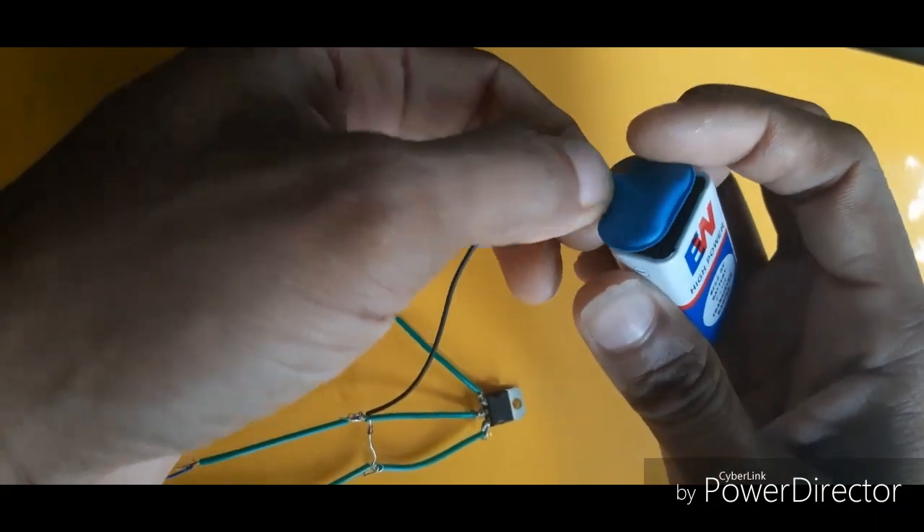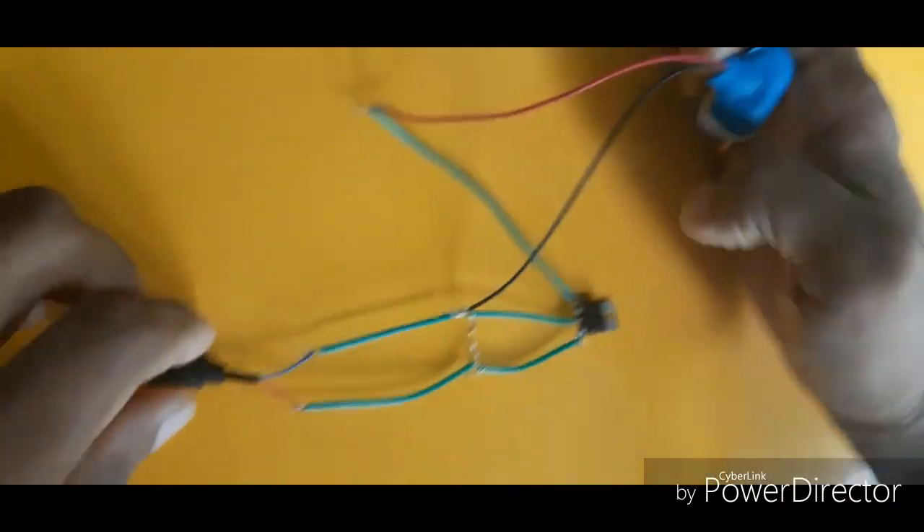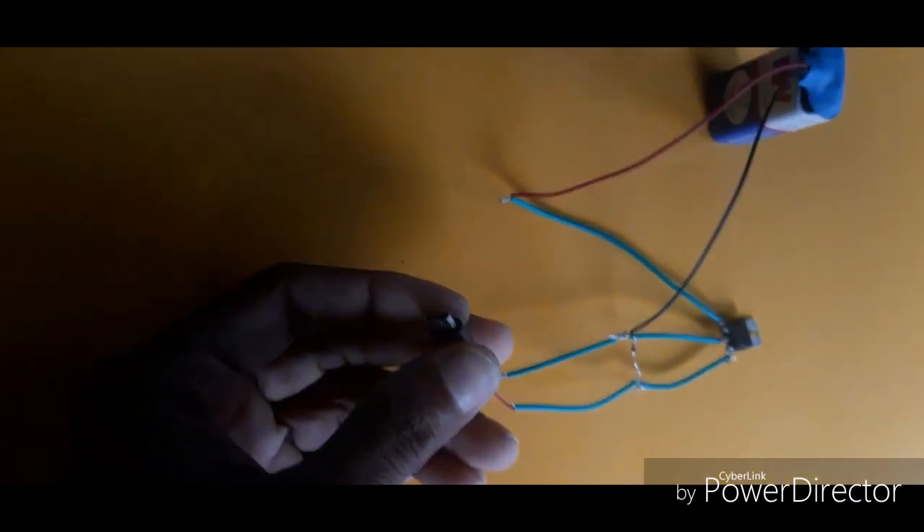We need to connect with the battery. We need to connect with the C-type. I am able to connect with the phone and it's working.